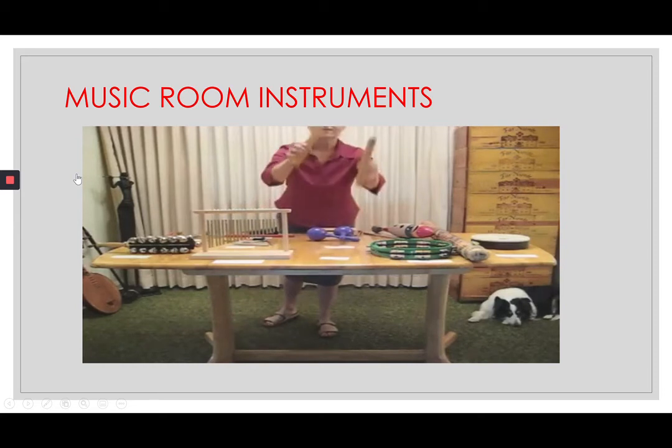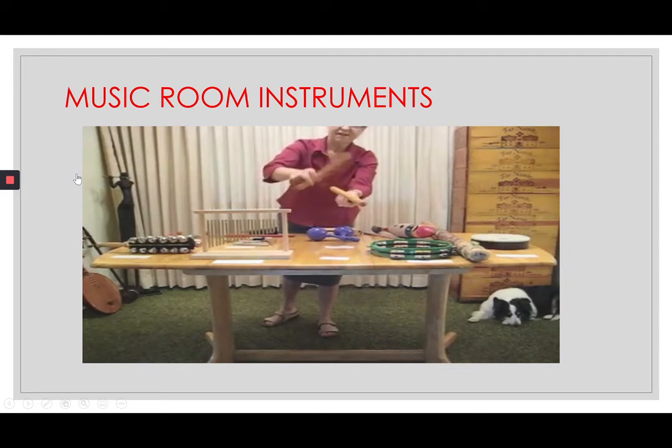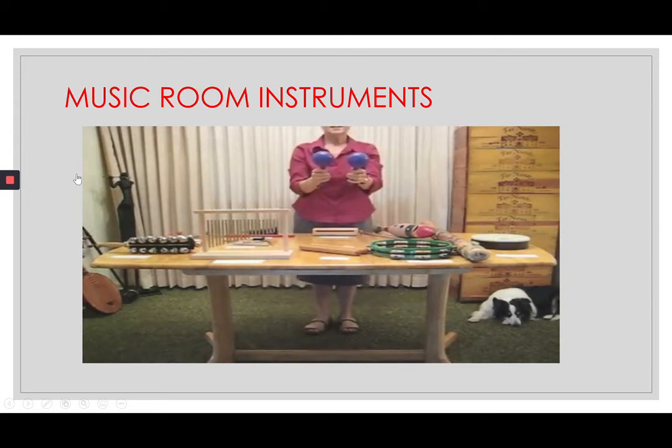Claves: make your hand like a hot dog bun. Set one clave on top of your hand — this makes your hand a resonator — and tap in the center. Maracas are fragile: be careful not to hit them together. In a circular motion, shake them up and down with a little flick of the wrist.